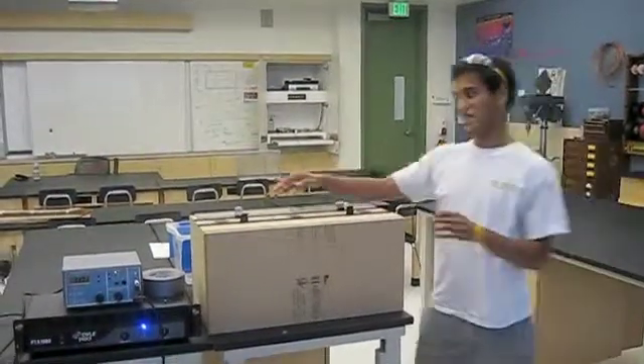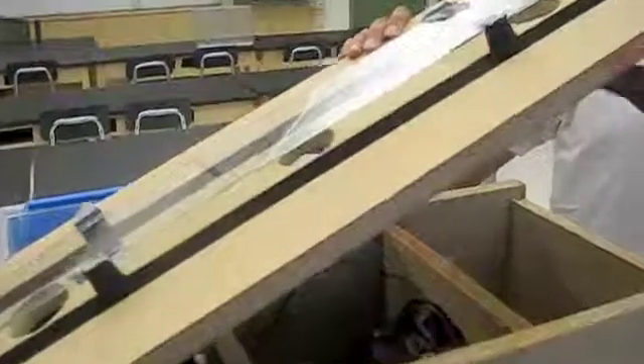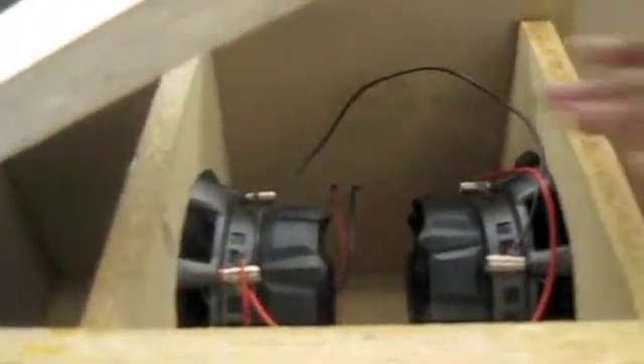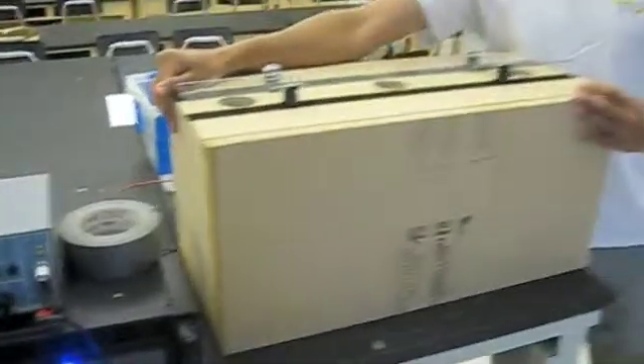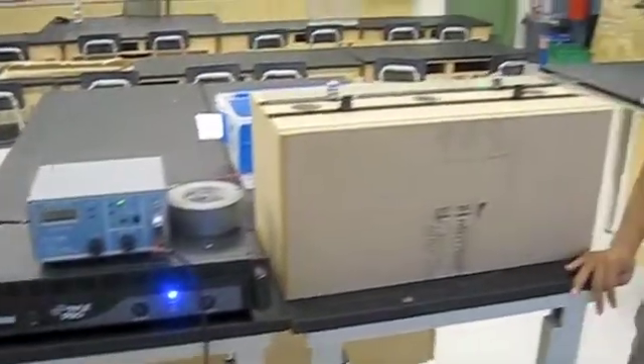If you want to see the inside, this is how the inside of it looks. There are two subwoofers, and it creates pockets of air that come out of these three holes, producing big amplitudes since it's at resonant frequency, and causing the glass to shatter.